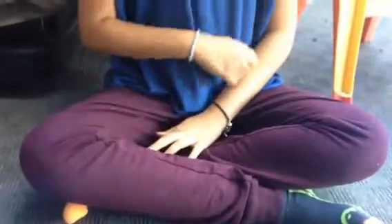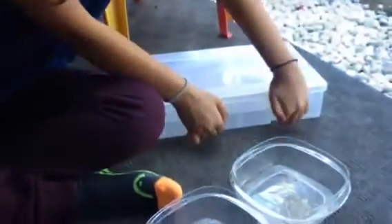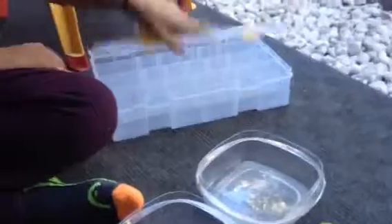I want to get started with the materials. We're outside, so if you hear that noise, it's from outside. You would need a box to store all of your slime. If you don't have a box, you can use a plastic bag.